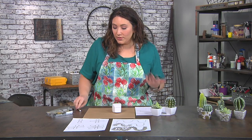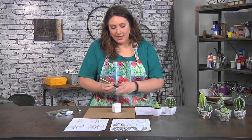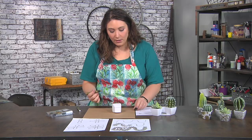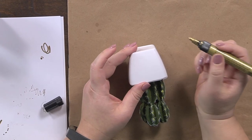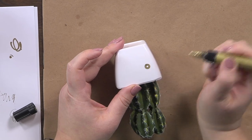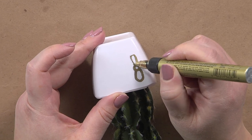I'm going to be working with some gold paint pens. All I'm going to do is shake them up to get them activated, test them out on a piece of paper, and when everything looks good I'm going to start my first flower. It is just a circle and then I add a petal, always going opposite.